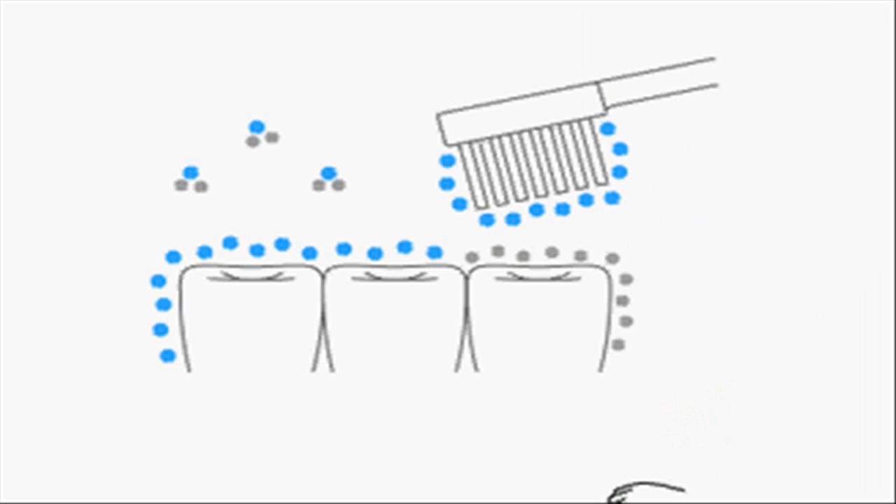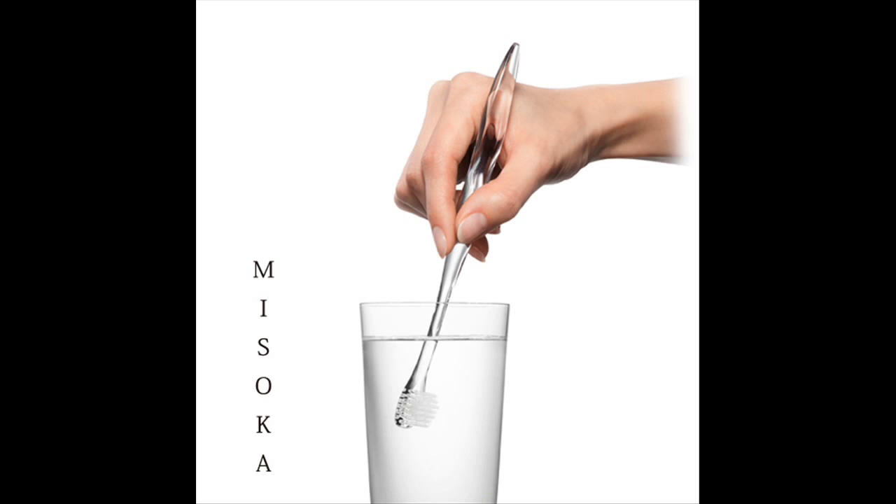As it does not require toothpaste, it also contributes to people's health and to preserving the global environment. To date, more than two million Misoka toothbrushes have been sold in Asia and around the world.